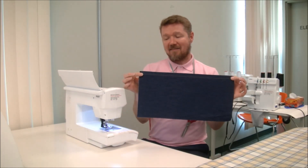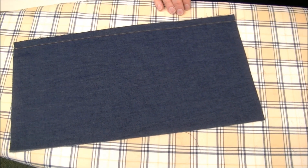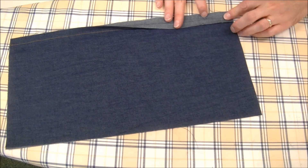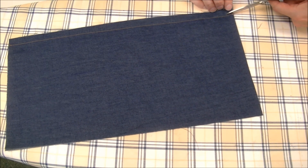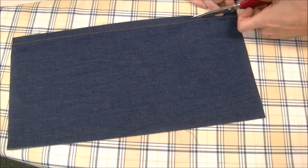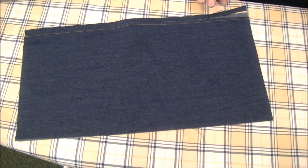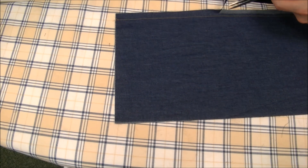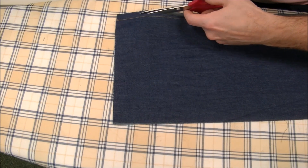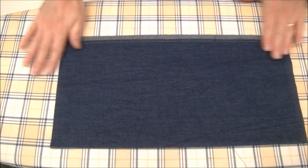So that's the first step — just sewing a 5/8 of an inch seam. Like our French seam, the next step is to trim, but this time we're only going to be trimming one side of our seam allowances. I'm going to trim the one that's on top down to about a quarter inch, so a little bit more than half of the seam allowance is being removed. Again, it doesn't need to be perfect, but do your best to keep it even. There we have our trimmed seam allowance.